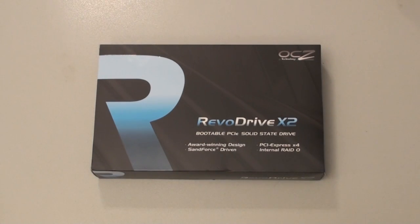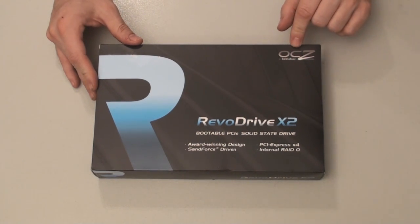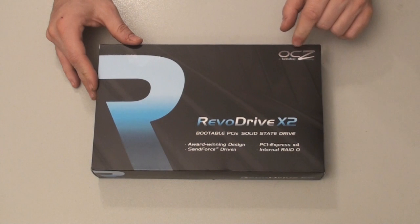Welcome to another unboxing by yours truly, TrubyD44. Today I'm very excited to be doing this unboxing. This is the Revo Drive X2. It is a bootable PCI Express solid state drive, manufactured by OCZ. Guru3D.com did an excellent review on the 240GB version of it.